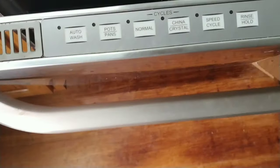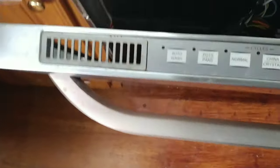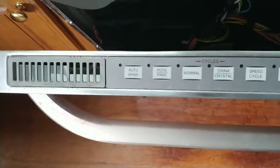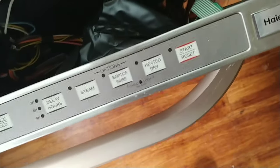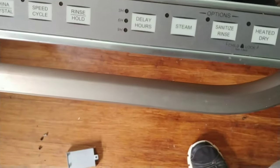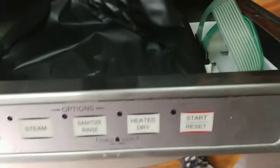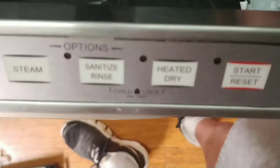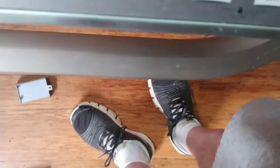I still didn't have any power up here no matter what I pushed, and I couldn't find a repair or owner's manual for it. When I bought the house this dishwasher was here — it's a Haier, which is made by GE. Anyways, I took it apart, and as I was wiggling things around, all of a sudden the lights came on. It ended up being that just one of these connectors got corroded or something, and after I wiggled it around and plugged it in, it's working.